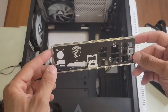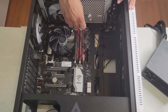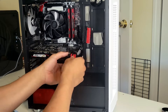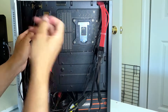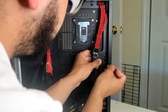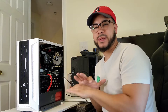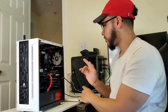Now let's get this into the case. We've got the PC all wired up and finished. As always, let's get our Windows 10 USB ready — got the power cable and HDMI plugged in.